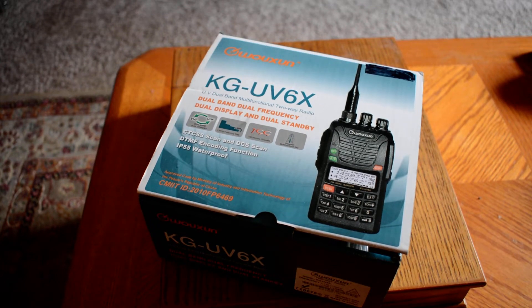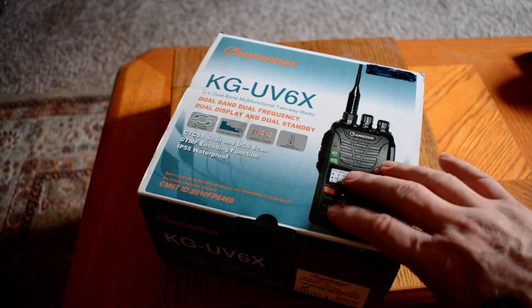Hello, this is Seamus and N7MYW. A few weeks ago you might have seen there were a couple of videos on a couple of bags of radio gear that I picked up at the CPAC Amateur Radio Convention over in Seaside, Oregon. Within those bags contained various accessories, some radios, some vintage radios, and this.